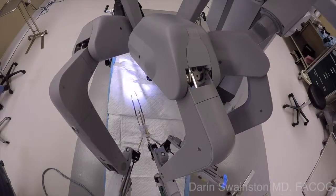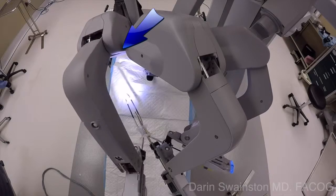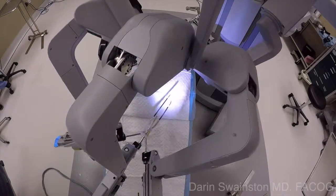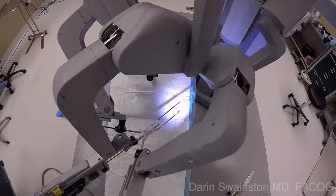Here's a depiction of when that collision occurs — you'll see it right there, hitting up high. That limits the range of motion on the left side with the side dock. It's not quite as effective as a center dock; however, the motion is adequate to do most hysterectomies.